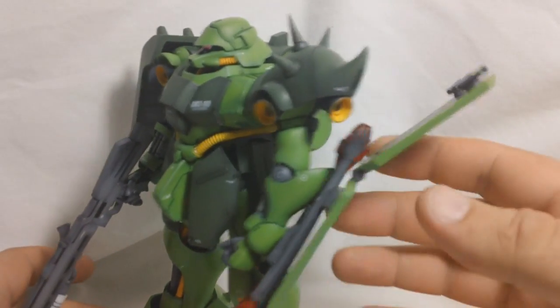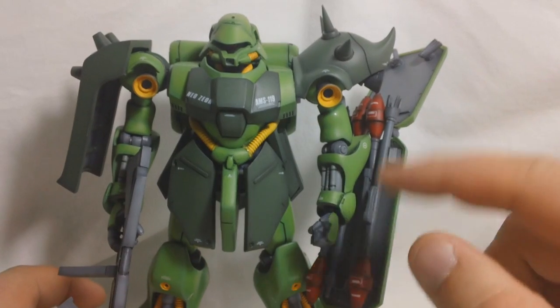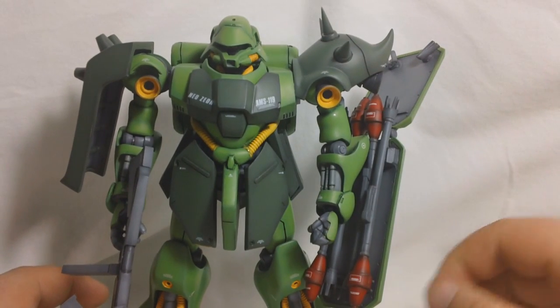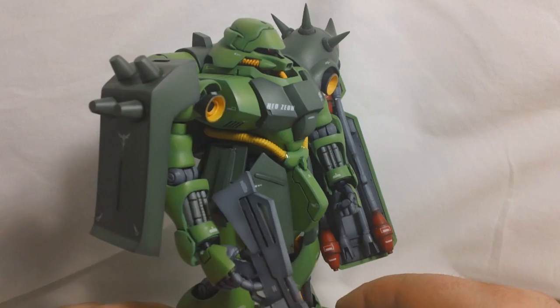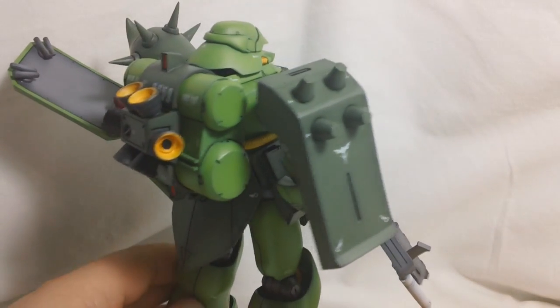You also get a shield, and it comes with four Sturmfausts that fit on the bottom of the shield. I think that's pretty much it for all the stuff that it comes with.